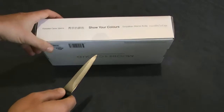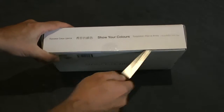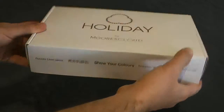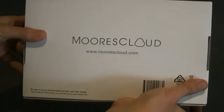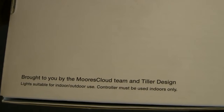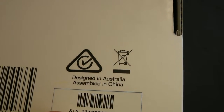We'll get a knife and just undo the catch here — fresh unopened. I'll show you the different sides of the box as well. As you can see, it's brought to you by Mors Cloud and Tiller Design — designed in Australia and assembled in China.